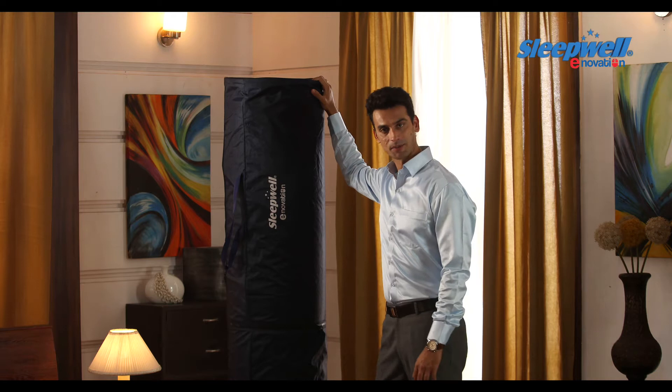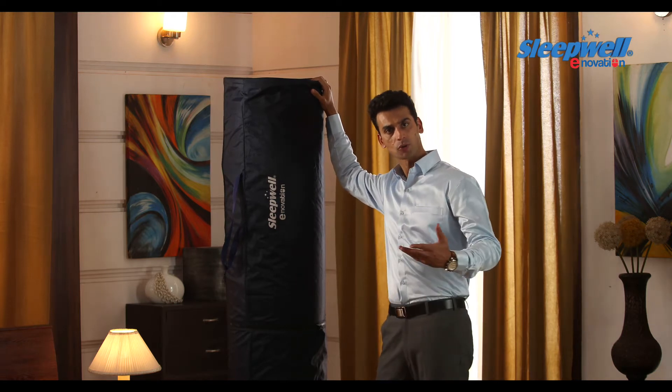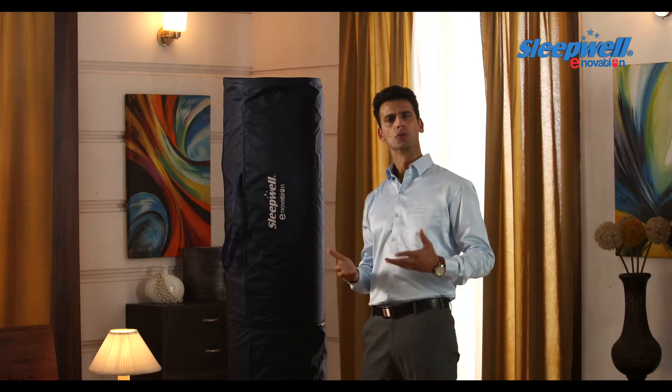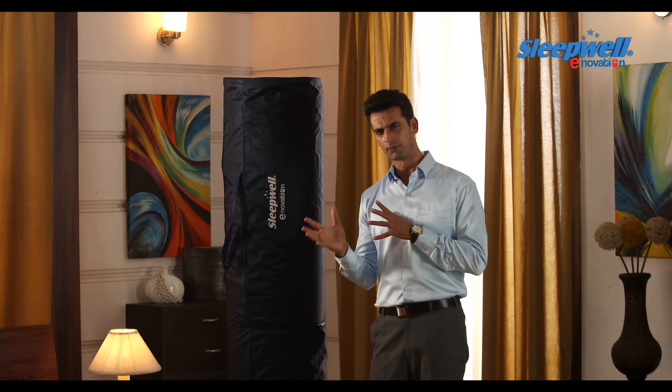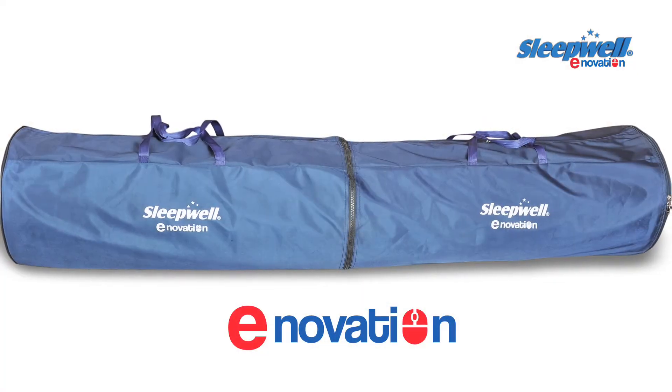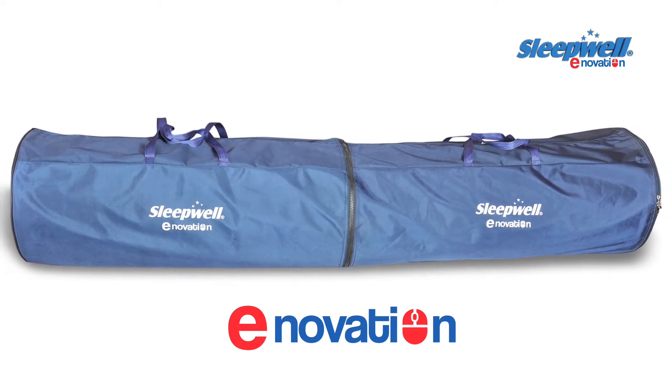Innovation Mattress is inspired by people who not only value the quality of their sleep, but also who prefer a hassle-free purchase online. It's an ideal combination of both comfort and support, not only making it perfect for a blissful sleep, but also making it suitable for long hours of watching television and using the laptop.